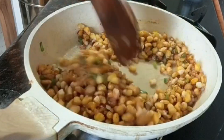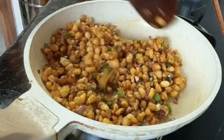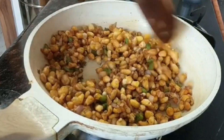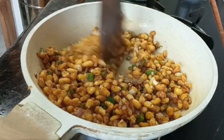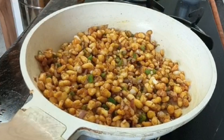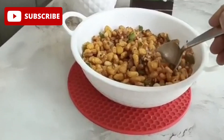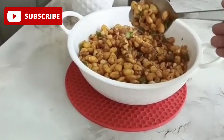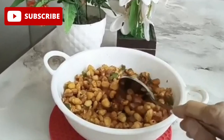Mix the vegetables from the top. The vegetables are ready to serve. I will now take you through our crispy corn recipe.